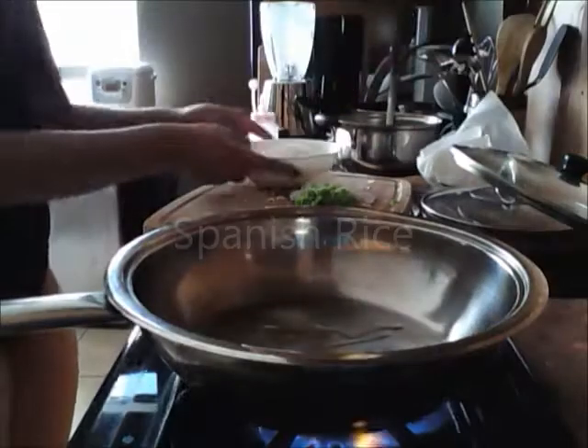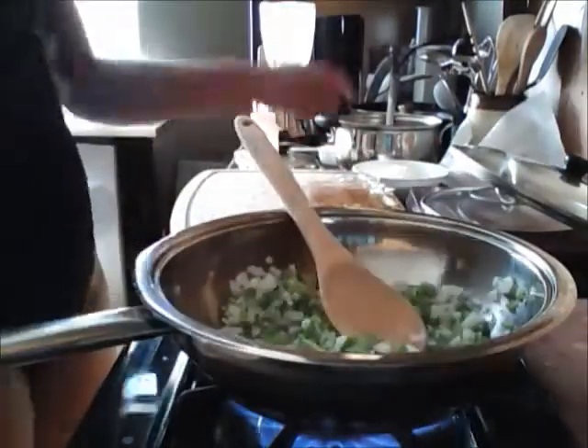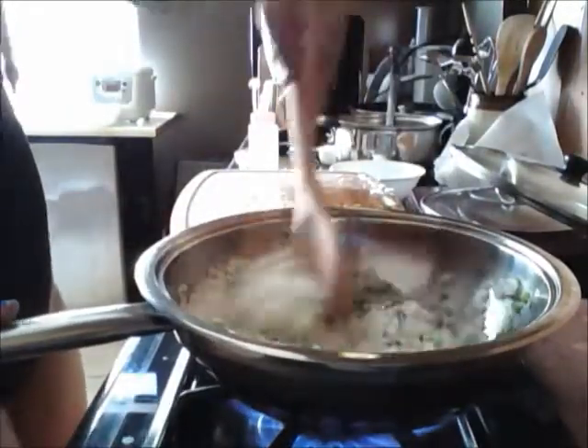This is a lot like Chipotle cilantro rice, so I'm going to start with 1 bell pepper and a third of an onion, sauté that, then I'm going to add in 2 cups of white rice.